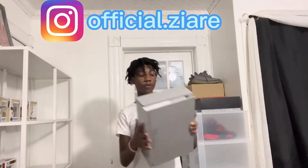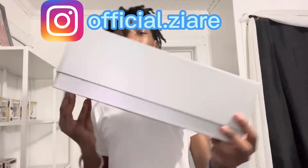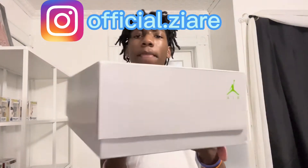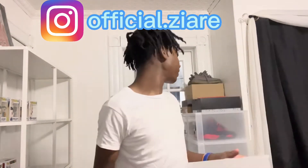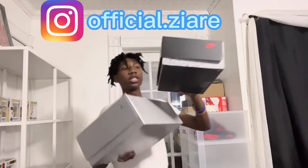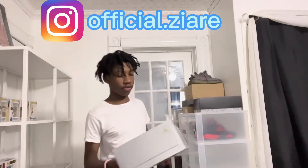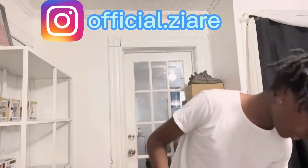Alright, first things first, let's get on the box really quick. It's a nice gray box — nothing too much. These are Fives. I actually have another Fives box right here, basically similar, just a different color. This one's all gray, this one's black and gray. But yeah, let's take the shoe out.